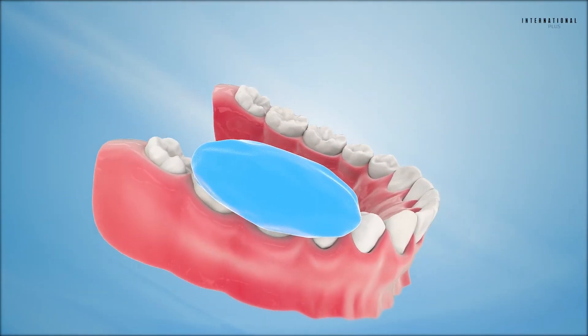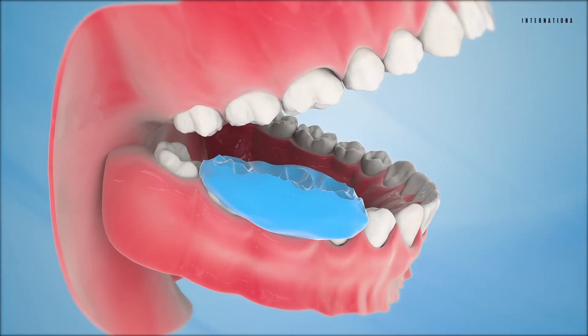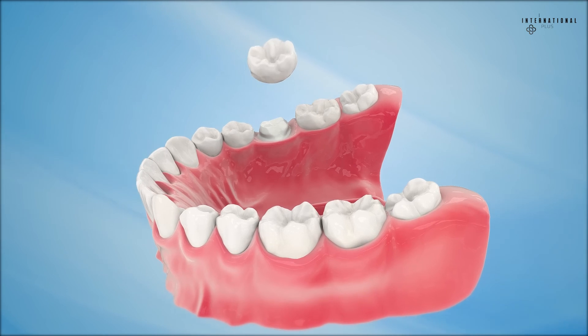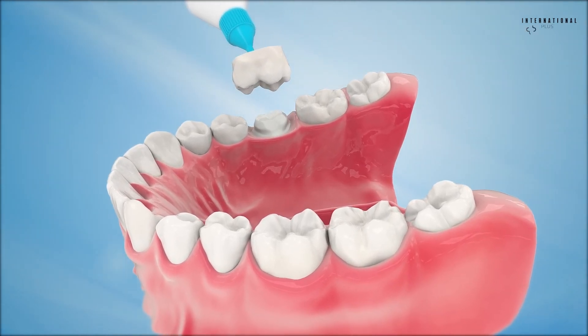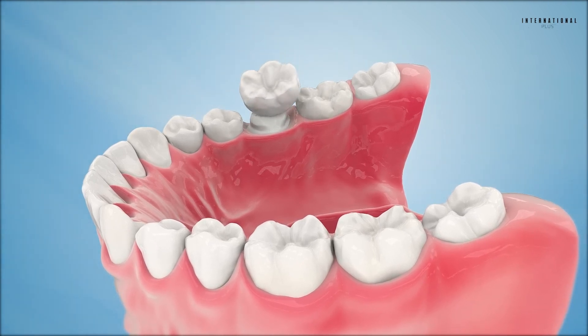Impressions are taken to aid in the construction of the dental crown by a certified dental laboratory to create a customized, permanent crown. Meanwhile, a secure temporary crown is placed over the tooth for protection. Temporary crowns are typically made of acrylic and are held in place by a temporary cement.